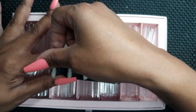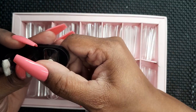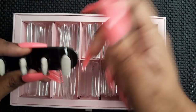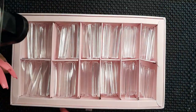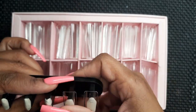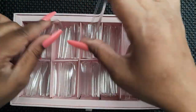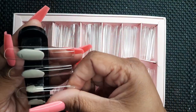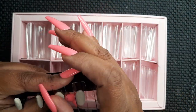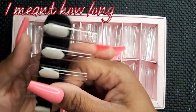Moving on to putting our nail tips onto our nail stands. Tip number three: place the nail tip not too far to the back, but kind of in the middle where it looks level. You can feel and see how the nail tip is sitting on the stand — you don't want it too far to the front, because when you go to file or buff, your nail tips will definitely fall off. Make sure it's somewhere in the middle depending on how big your nail tips are.